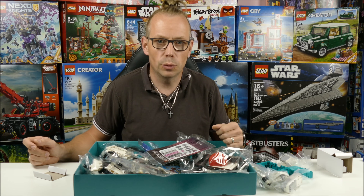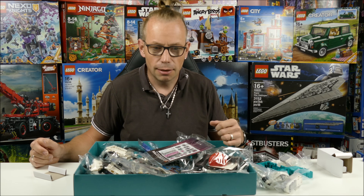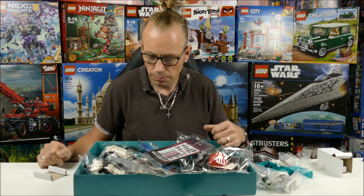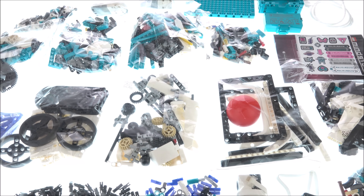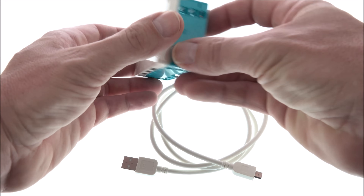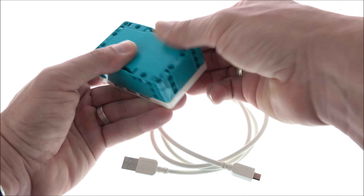As usual, there are no physical instructions — we must use the app to build the five different models. That's standard for the Mindstorms sets. Let's start with one of the five models. Have fun! We'll see you next time.